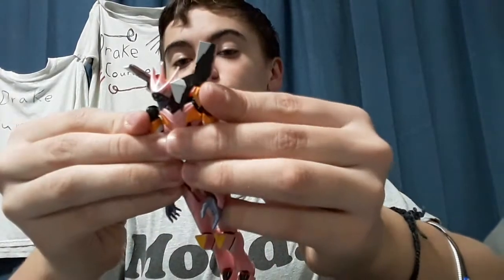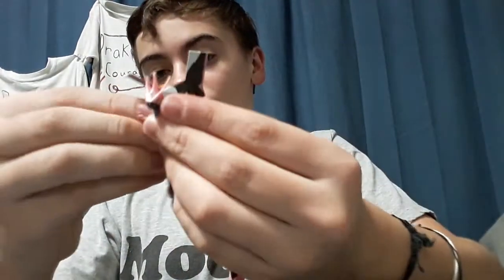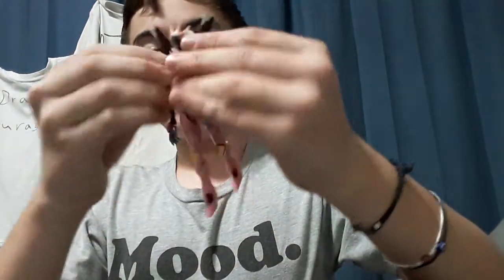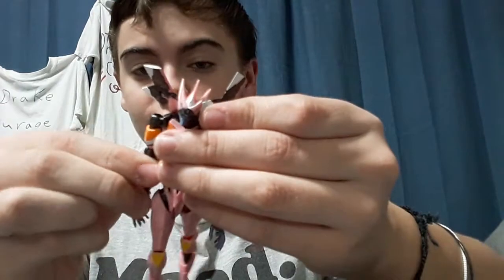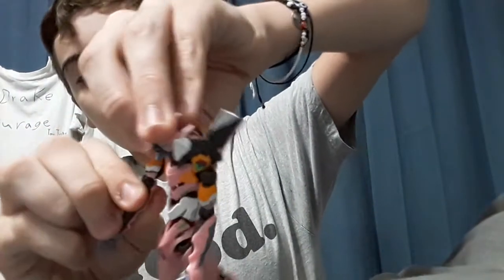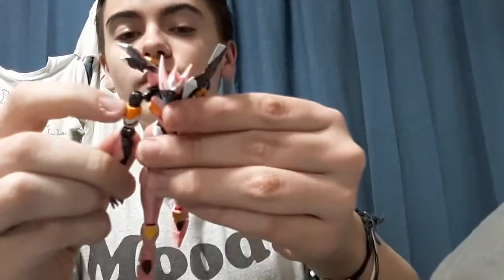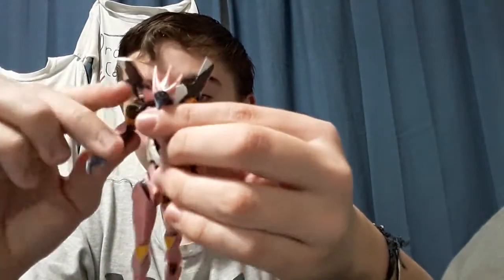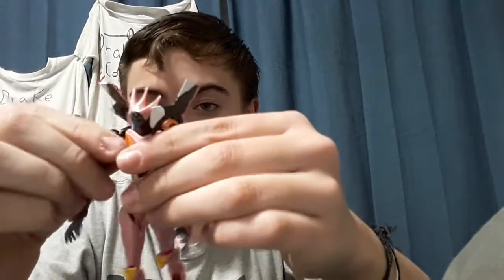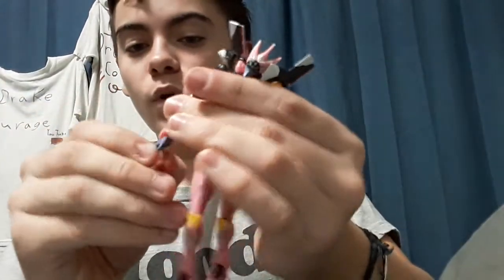His shoulder can hinge up, go back down. Then a ball joint for his shoulder — that's very small, so be careful. A swivel at the top. All these joints are really tight. A swivel right there. A hinge joint for his elbow. And no swivel at the wrist, so that's kind of sad — you got all the swivels except for there. And a ball joint for the hand.